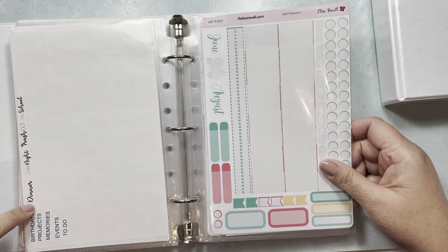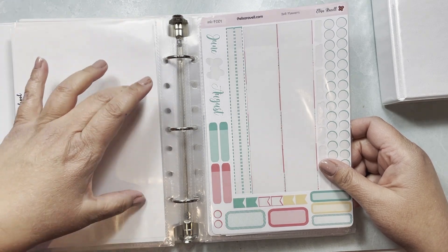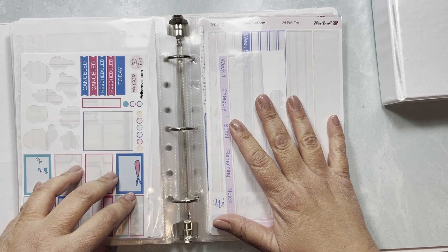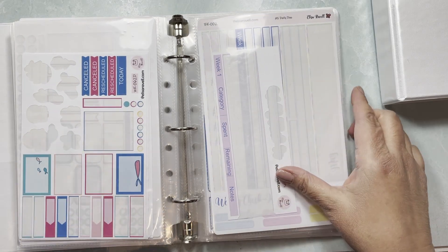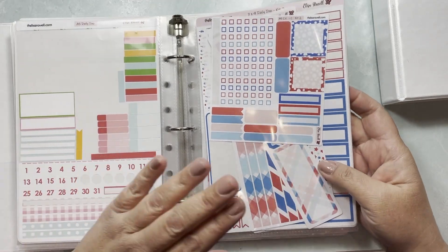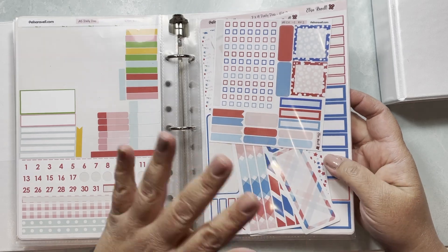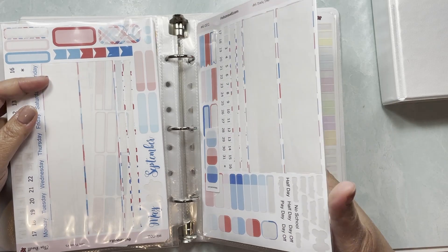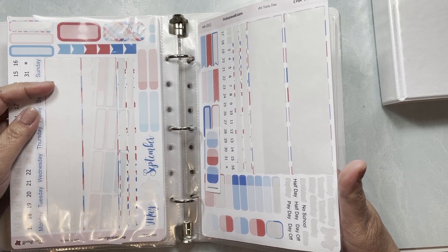At some point I started doing it this way — adding stickers to one page per kit. Since I've created these kits I know exactly what's in them, so by flipping through I can remember what I'm looking for by color. For kit number one and two I have a ton of pages because those were my first kits.